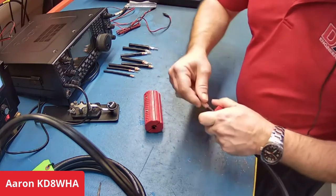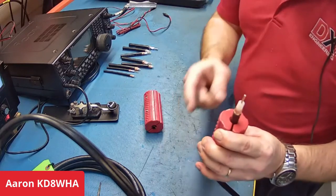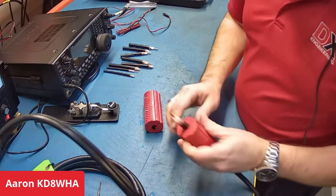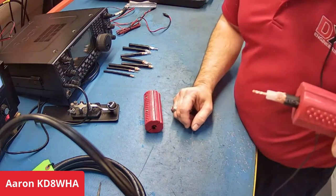Each layer comes right off, and you have your nice pre-cut sections for the style of connector you're putting on — ready to apply your crimp-on connector and crimp it in place. Give us a side shot there. Very nice, very nice.